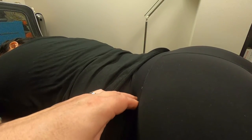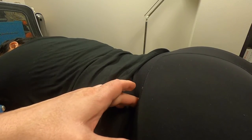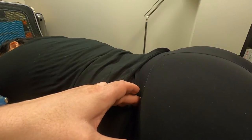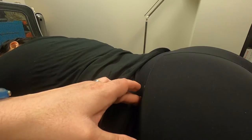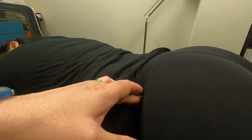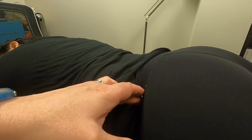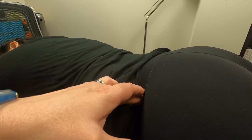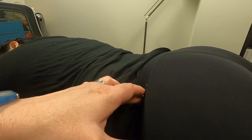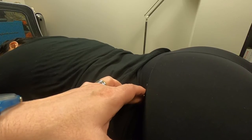Once I've addressed the area of the sacrum closest to the PSIS, I'm going to move down and feel for that lateral border of the sacrum. Once I feel that lateral border, I'm going to slide onto the anterior surface of the sacrum. Then once again, I'm going to compress that tissue of the piriformis into the anterior surface of the sacrum and apply that friction massage stroke where my finger is moving up and down and side to side.